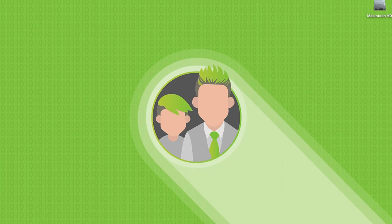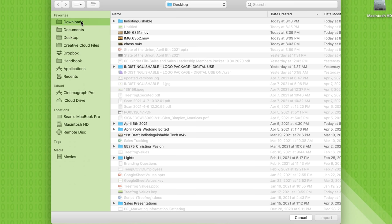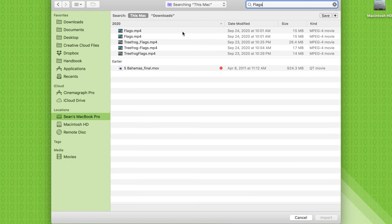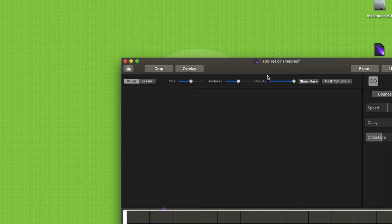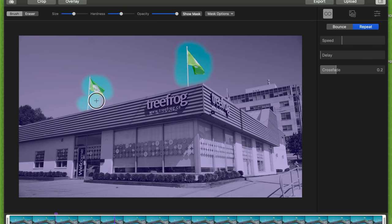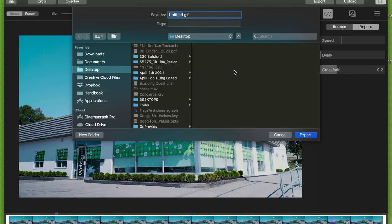First, download a video or photo off the internet, or take a picture and send it to your computer. Click the plus button or drag the file in, go to your downloads, and find the photo. Import it. All of these things aren't moving right now — just highlight the areas with the tool and they will move, while everything else stays still. Press 'Export,' make it an animated GIF, press 'Next,' name it, and export.